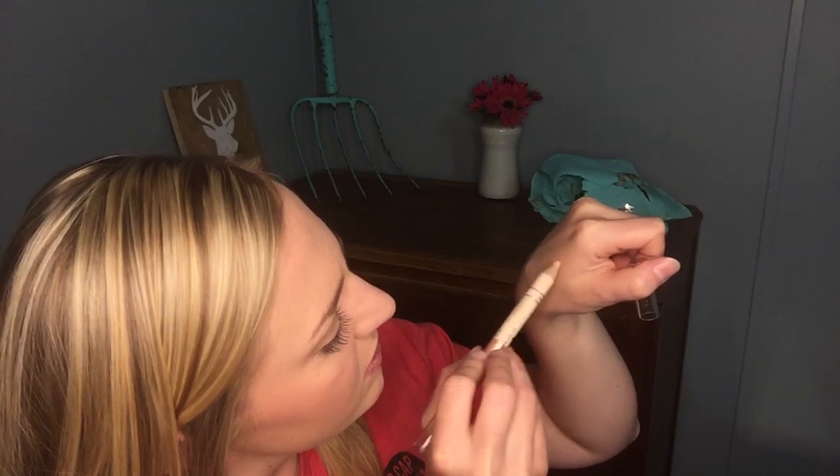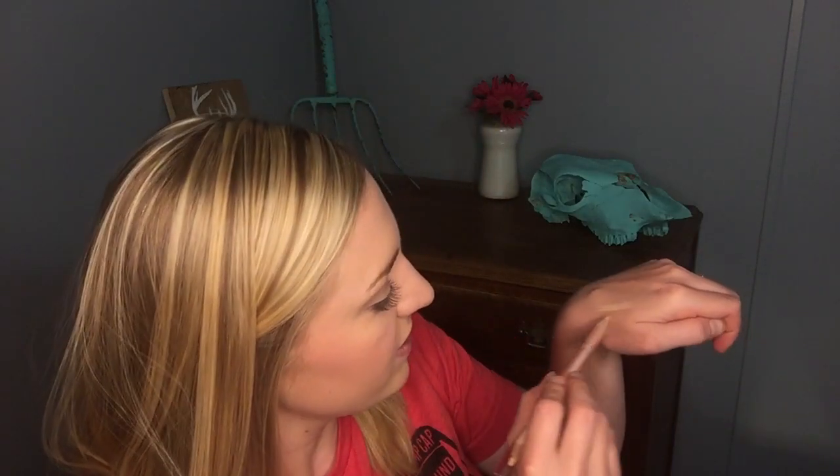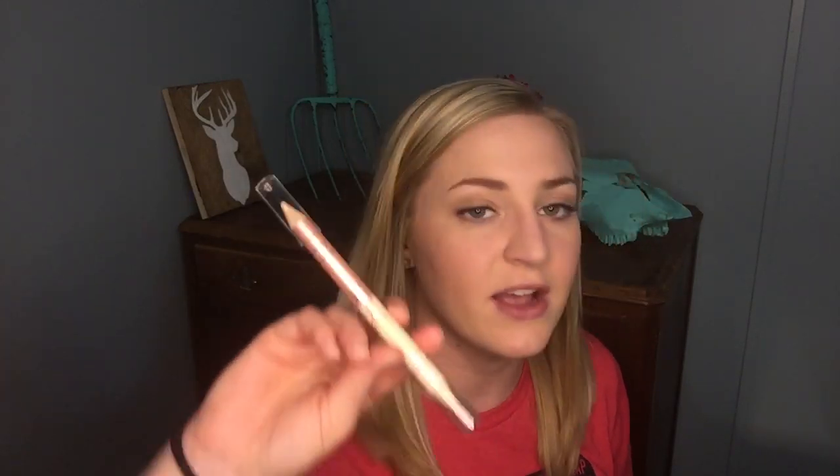Next we have this — once again from Clean Color, and this is the Arch Alley Double Ended Brow Highlighter. It's like a really big pencil: one end is matte, which is nice for carving out your brows, and then the other side is shimmer. In person this is very pretty — it's going to be really nice for under the brow bone. This is full size, valued at $4.99.